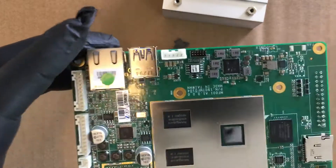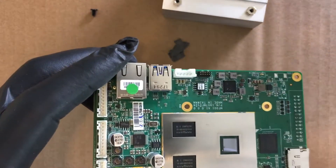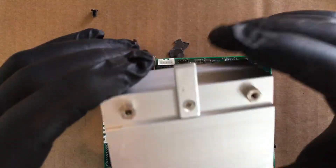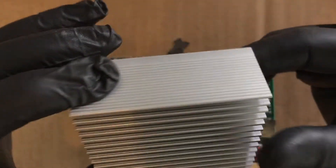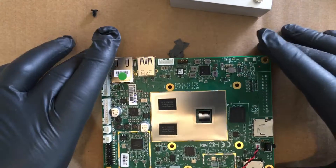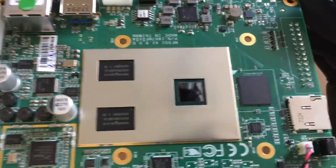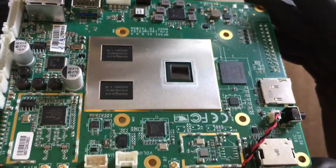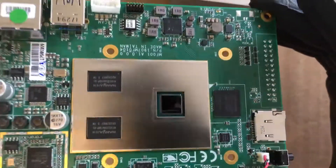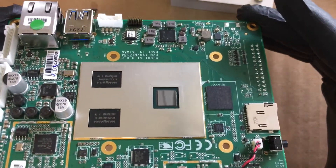I'm just going to put a little bit of that thermal compound on the CPU and a little bit on that little arm that sticks out, then go ahead and put this thing back on. Just wanted to give a little overview of what this looks like underneath. Alright, thanks for watching — stay tuned for another one, sorry about the glare.